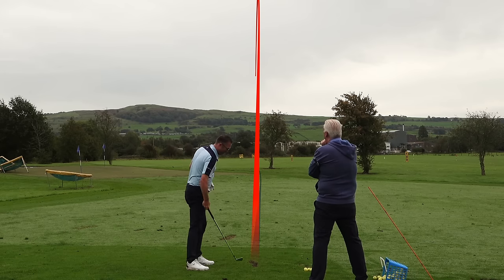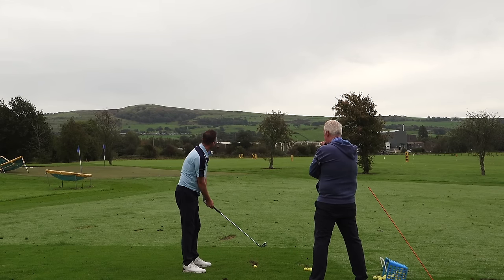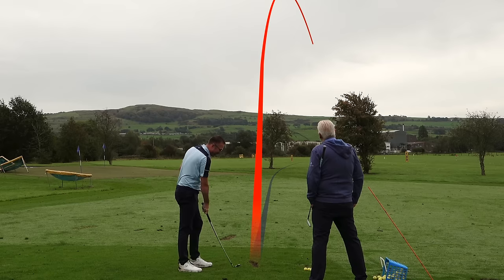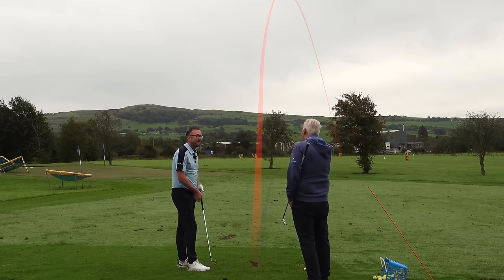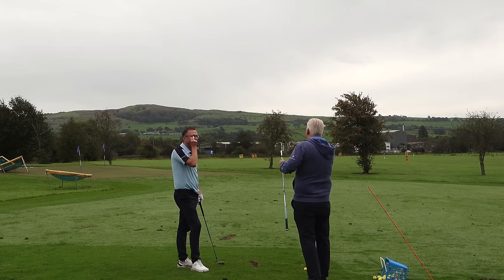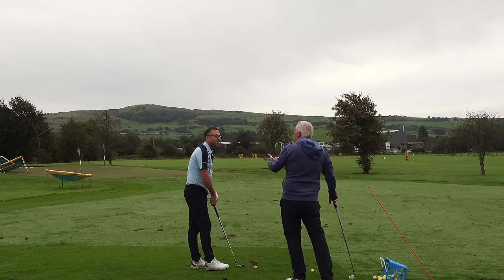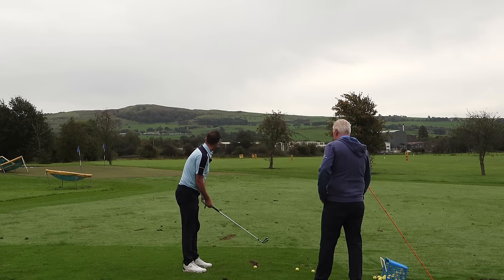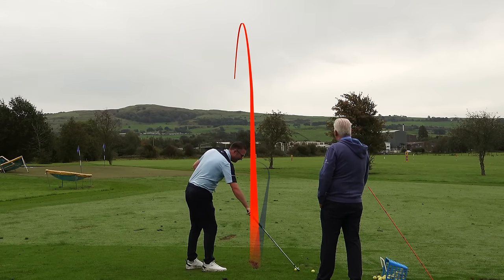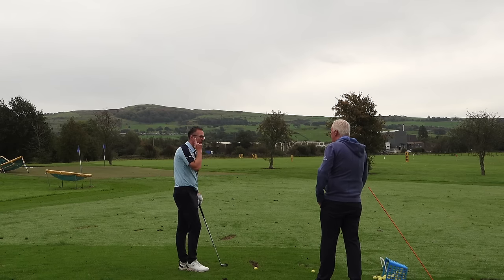Mid straight also has a draw on it. High straight gets a little fade on it. So that's why when people aim straight - down the middle of the fairway or at the middle of the green with no idea which way the ball will spin - they don't hit enough fairways or greens. It's more hope than expectation. Now low draw - beautiful little low draw.